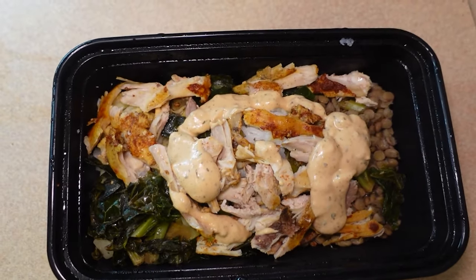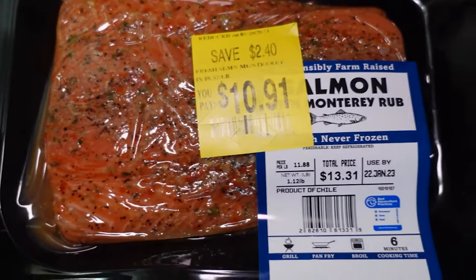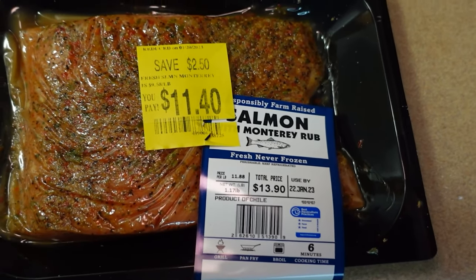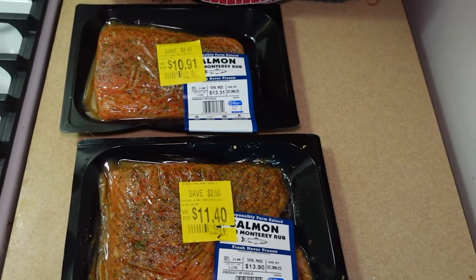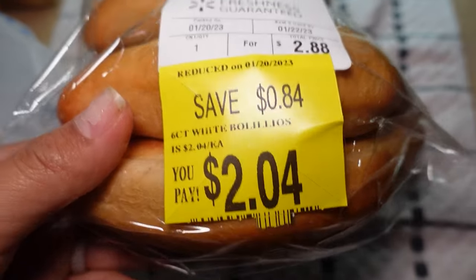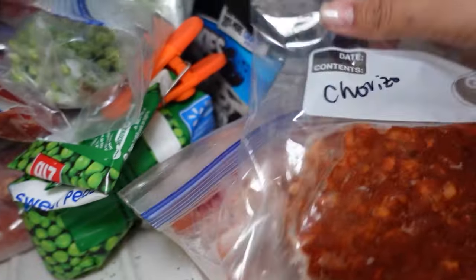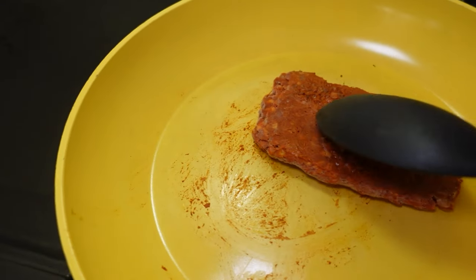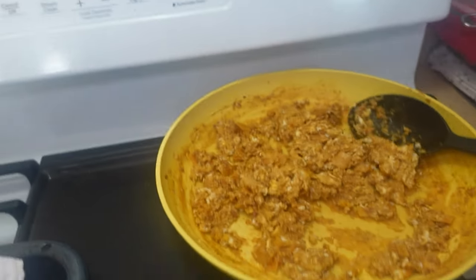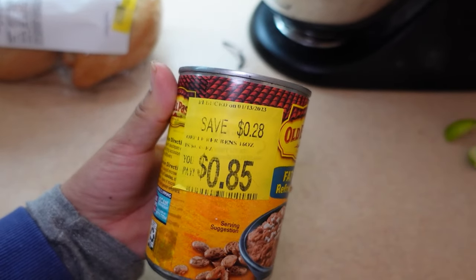During the week we stopped at Walmart — my husband wanted some snacks — so I always take the opportunity to check the fish or meat section to see if there are any good deals. I found some salmon, and I also saw that some bread was on clearance. Both items were not past their best-buy date, so it was perfectly safe to grab them. For the weekend breakfast I decided to defrost some chorizo from my freezer to make huevo con chorizo, and I'll use the bolillos I got on clearance as well as a can of refried beans I also got on clearance.